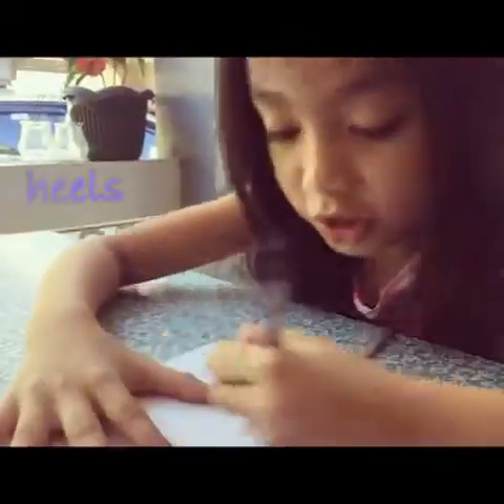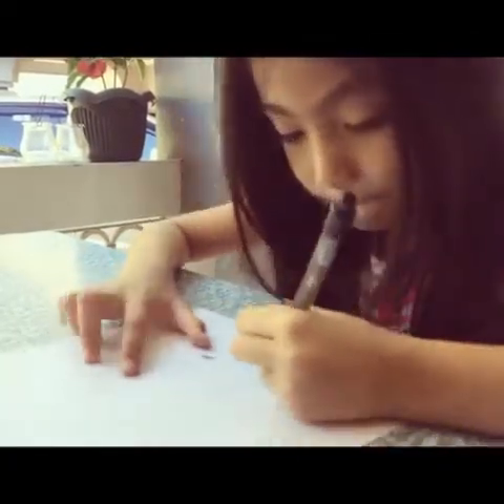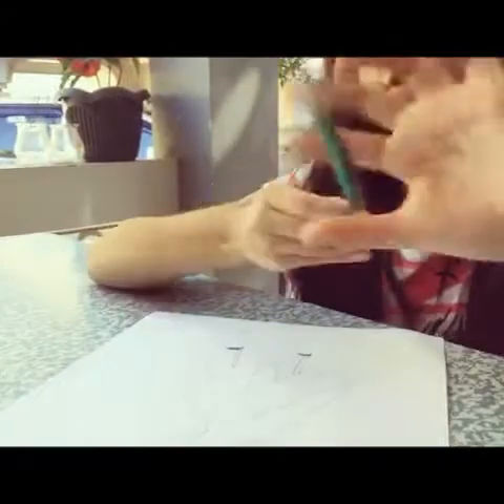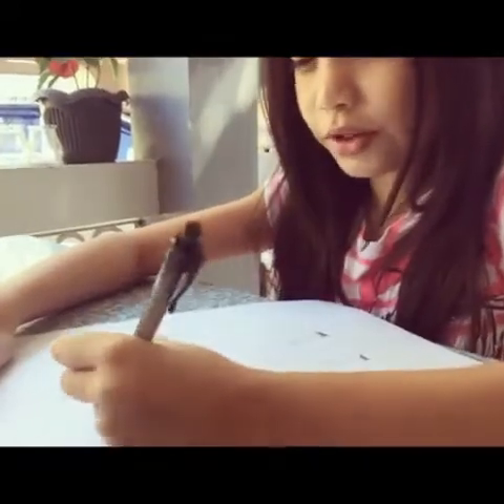There you go. Then, we draw her heels. And, before the finishing touches, we color. I'll be also putting the feathers in, which I actually almost forgot.